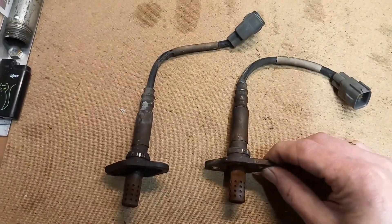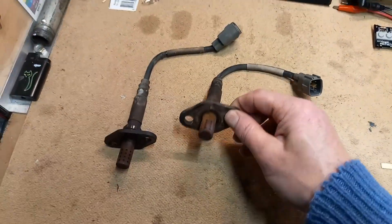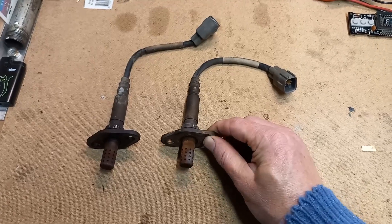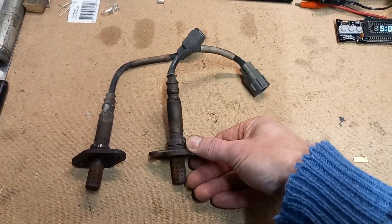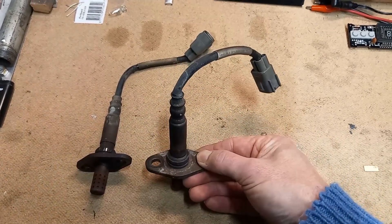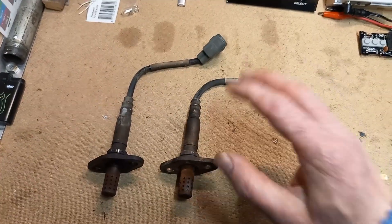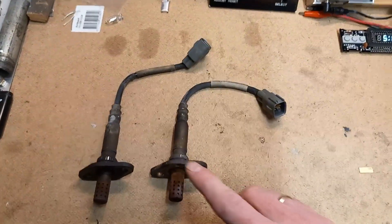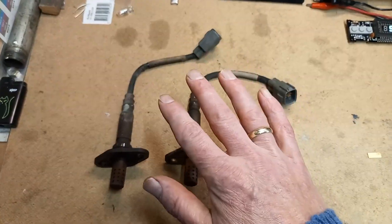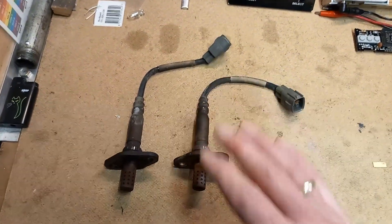So I thought, let's replace them. But the problem is they are impossible to find. This type of O2 sensor is unique to the European versions. I've seen others with a hex nut used on the US versions where you can put a wrench on there. These are unique and I searched high and low for days and days and could not find a replacement. They are all out of stock and no longer available.